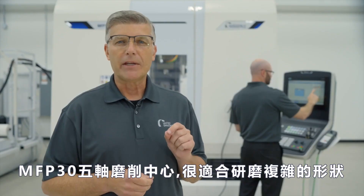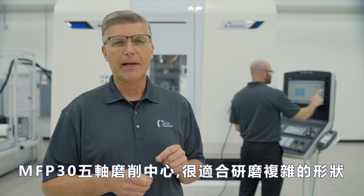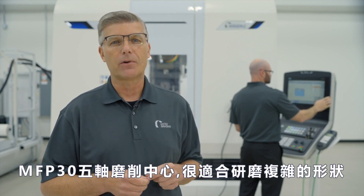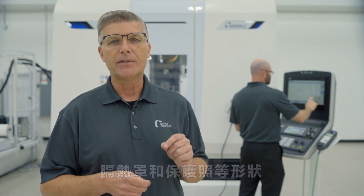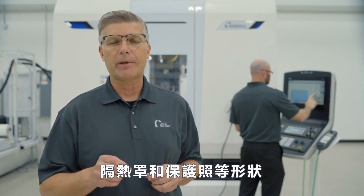The MFP30 five-axis grinding center from United Grinding is ideally suited for grinding complex geometries, particularly those of compressor and turbine blades, vanes, heat shields, and shrouds for the aerospace industry.